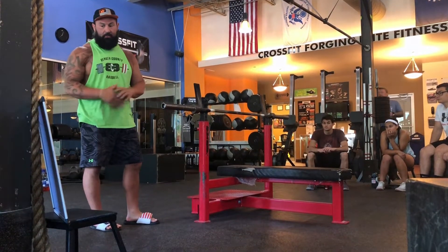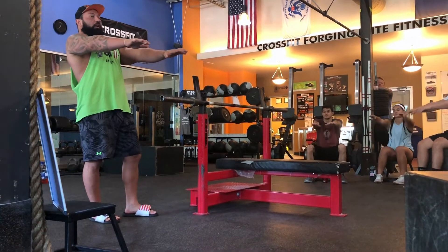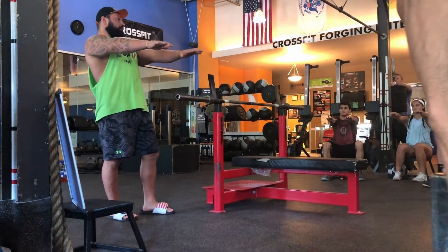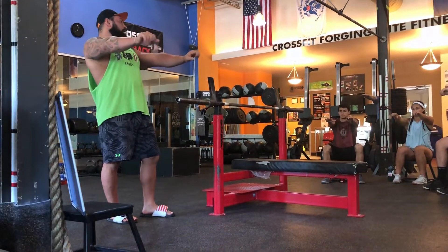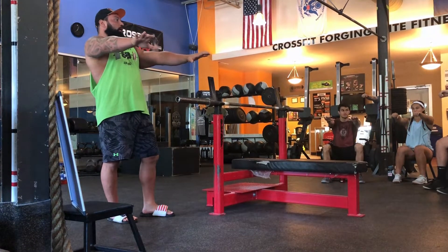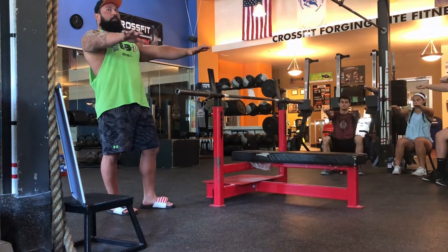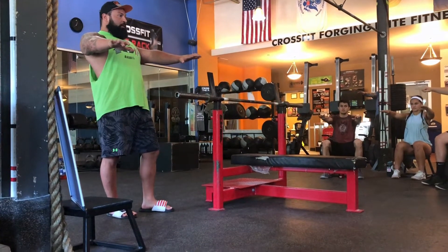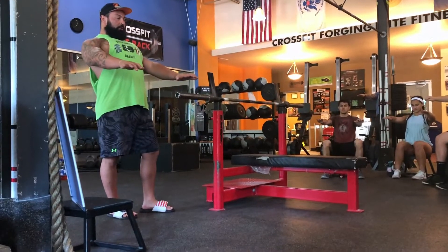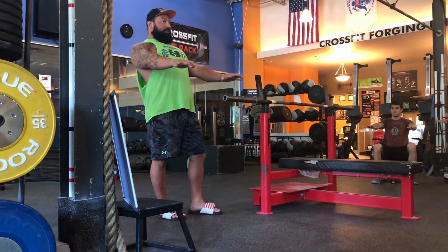The first thing I want everyone to do before I even show you anything is put your arms out in front of you, as far out as they go. That would be what you'd look like if you laid down on the bench, grabbed the bar, and were completely arms extended. Everyone see how far that is? Now I want you to retract your shoulder blades back and down. Now look how far your hands are — it's a lot less distance.